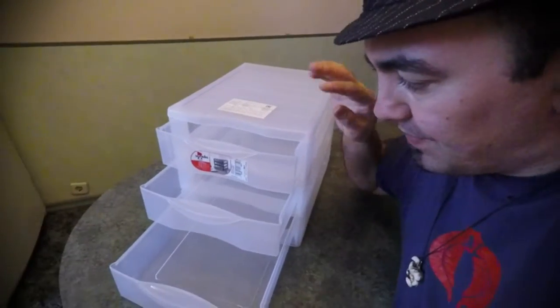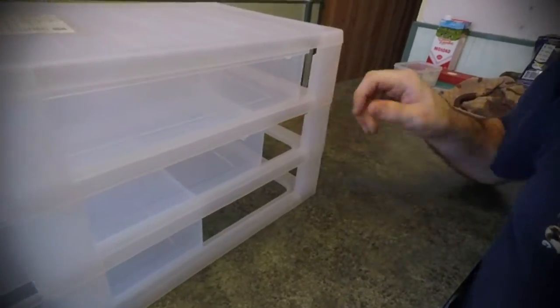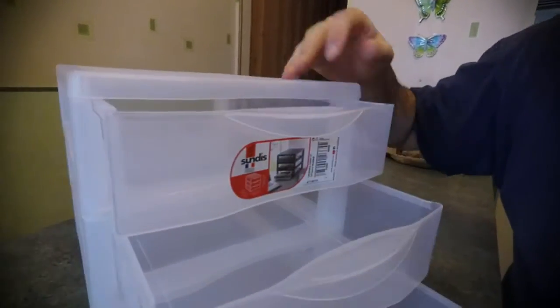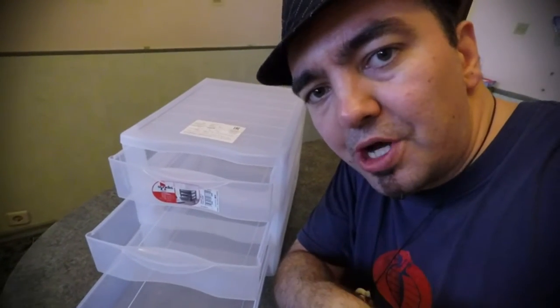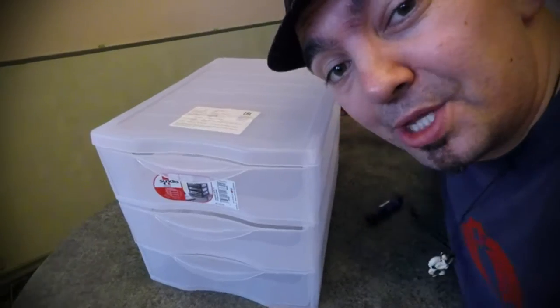I've shown in a previous video this office paper A4 filer. It has a little gap where hatchlings could potentially force their way through — my finger can get through it. But I don't want any escapees, so I'm using this as my future hatchlings rack. Let's see how it looks when it's done.